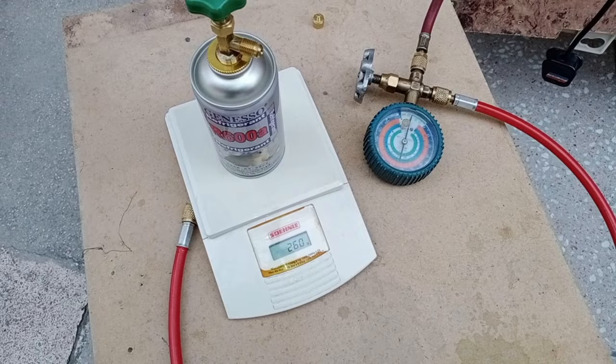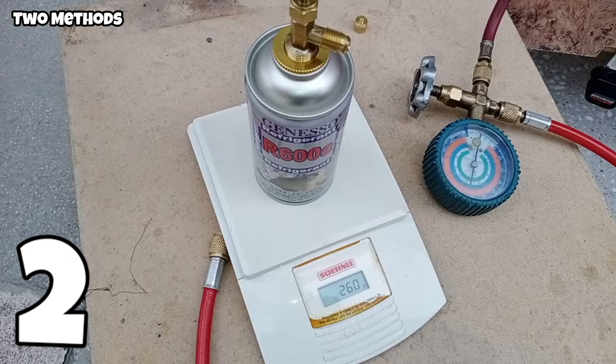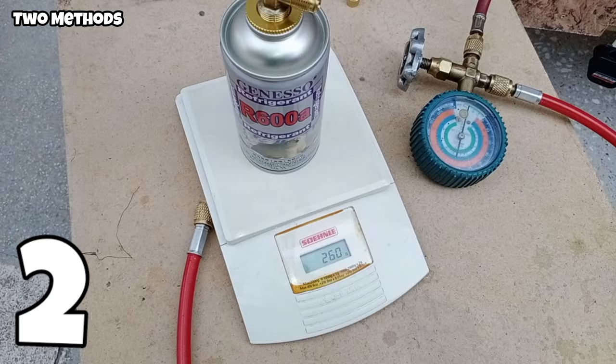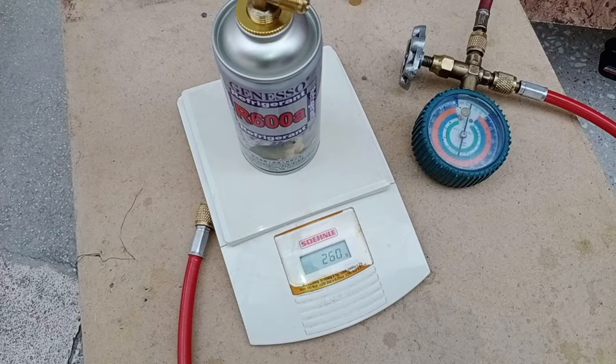We can charge the gas with two methods. The first method is to start the compressor and charge the gas bit by bit. The second method is to charge the total amount of gas by weight as mentioned by the company and then start the compressor. We will use the second method — I will charge the liquid in the refrigerator and then start the compressor after half an hour, during which the liquid will convert to vapors.